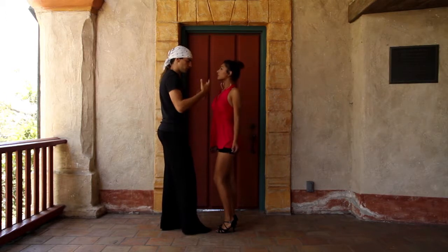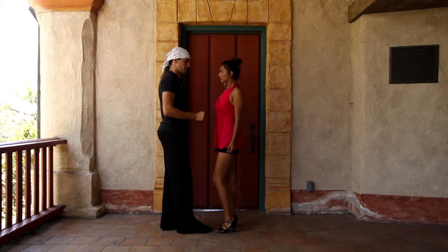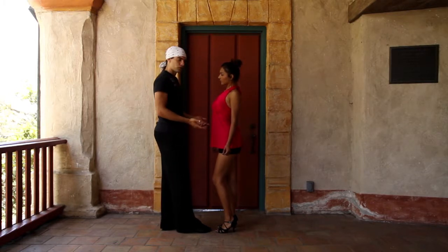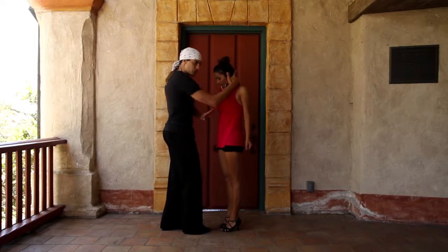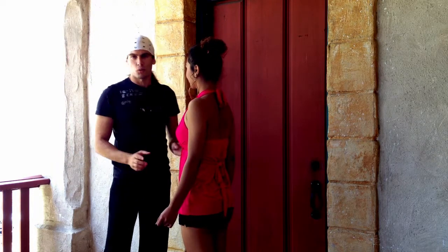A lot of ladies will push their belly out — don't fix this yet, I want to show the guys how to fix it themselves. I can actually fix that for them by dipping her and then lifting and curling underneath. That curl underneath pushes it back. Pretty cool, huh?